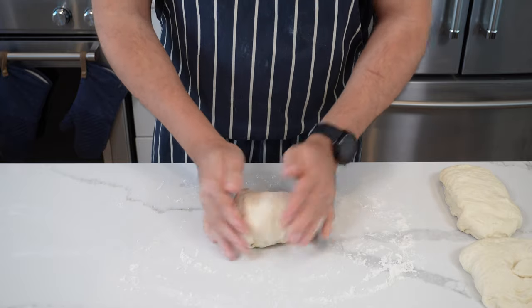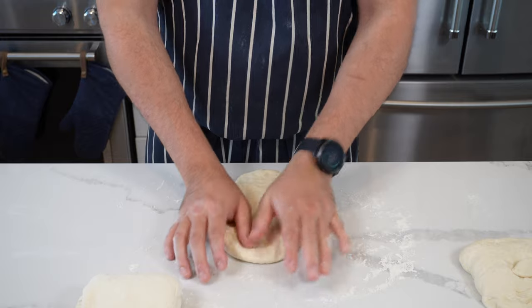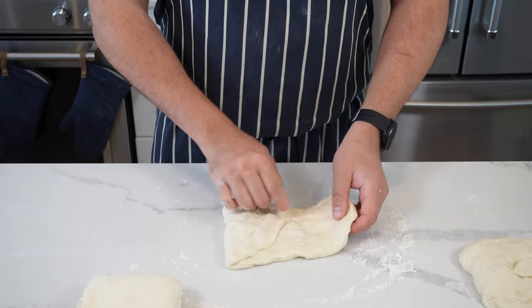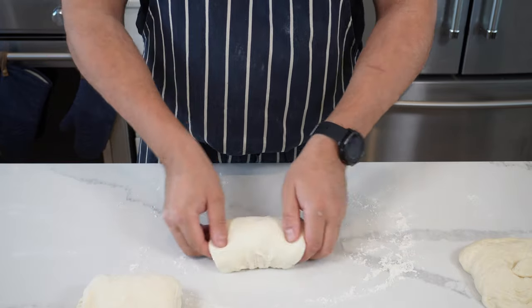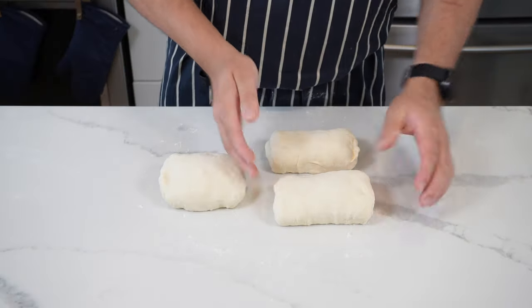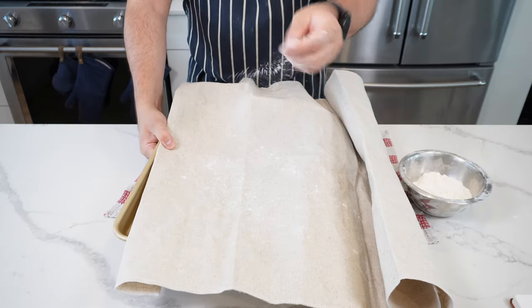This first shaping is really going to help when it comes time to rolling out the baguettes. If you see any little bubbles, give them a pop as you go. Once all three are done, set them aside, put a cloth on them, and let them rest for 10 minutes. We're just letting the gluten relax, and this is going to help us when it comes to rolling out the baguettes.